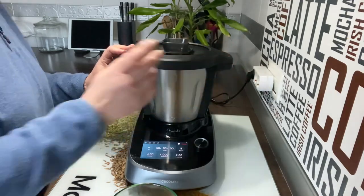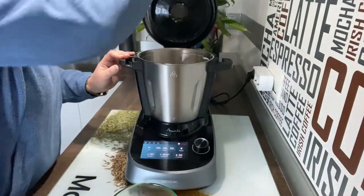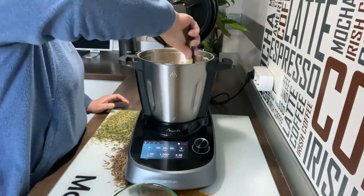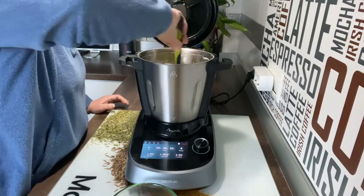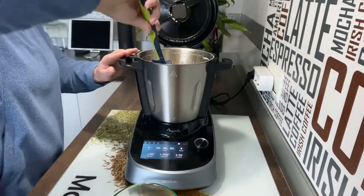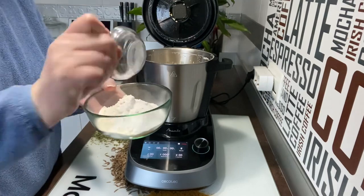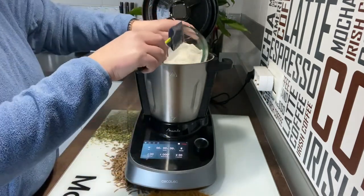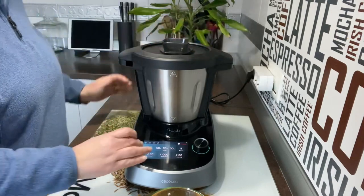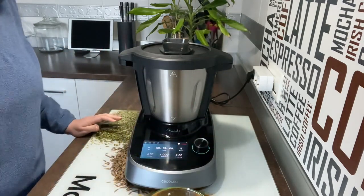Terminado. Ir precalentando el horno a 180 grados, calor arriba y abajo, sin aire. Vamos a abrirlo, y como veréis, siempre queda por encima almendra. Lo movemos suavemente con la espátula y lo acabamos de mezclar, porque lo que queremos es que siga manteniendo esponjoso. Ahora vamos a mezclar la levadura con la harina e integrarla. Ponemos 1 minuto a velocidad 3, y que nos lo mezcle todo.